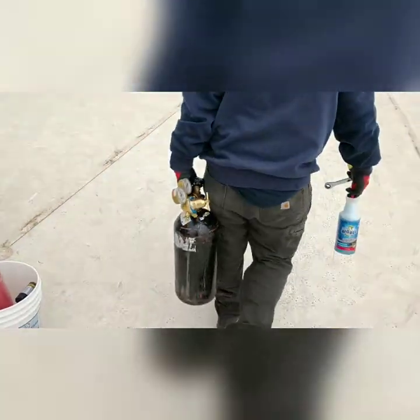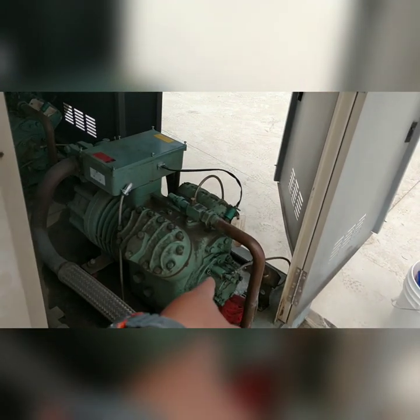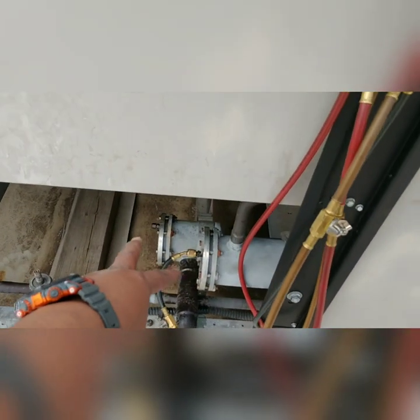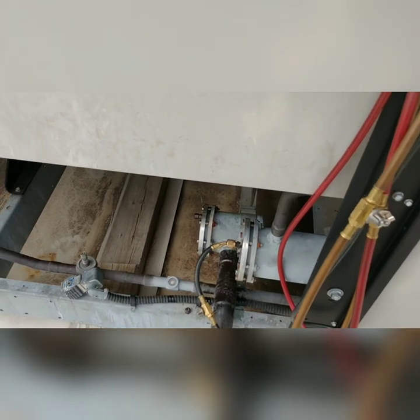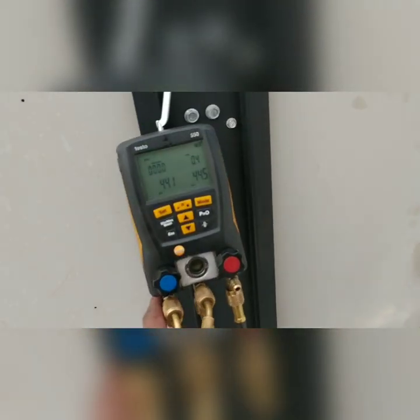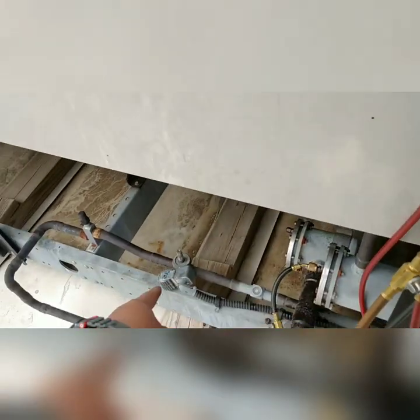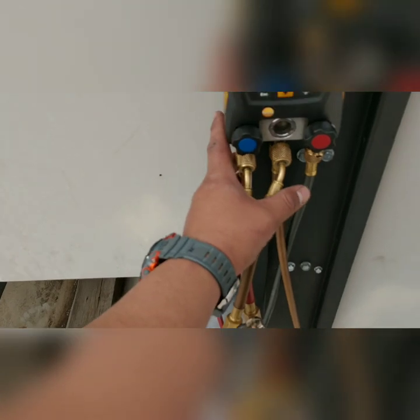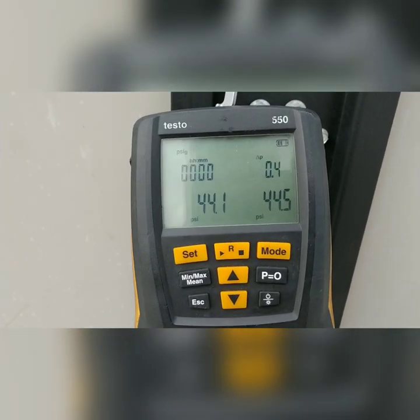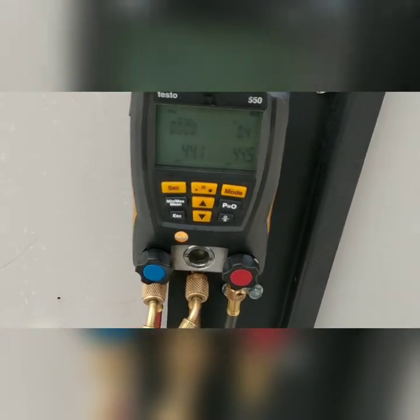Nitrogen is empty. Good seal on that gasket — good seal on those two. We pressurized the condensing unit to 150 PSI, then we opened up the solenoid and equalized the system. And 40 PSI — so we're going to have to get some more nitrogen.